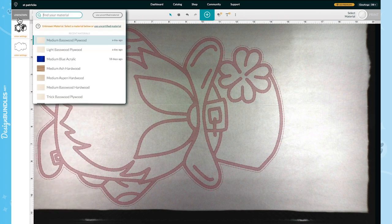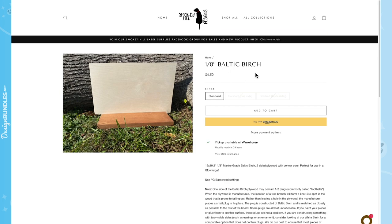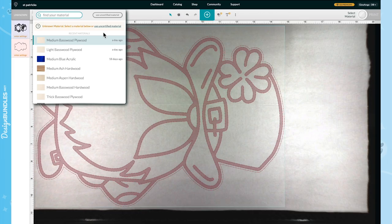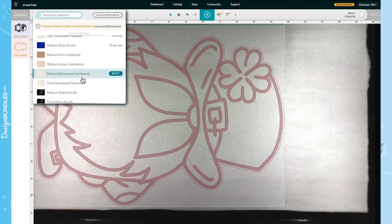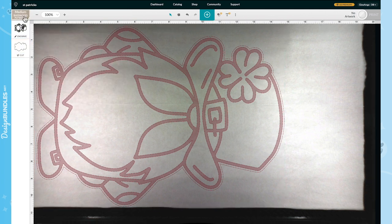Next, go to Materials and click Unknown. Depending on where you purchased your material — I bought mine from Smoky Hills — you can look up recommended settings. For Baltic Birch, it says to use Medium Basswood Plywood for both cut and engrave. Wherever you buy wood outside Glowforge, ask your supplier for recommended settings. So I'll choose Medium Basswood Plywood.